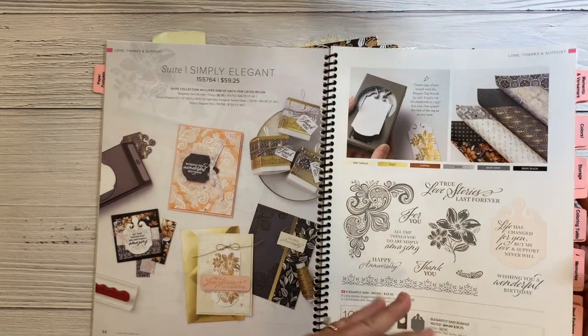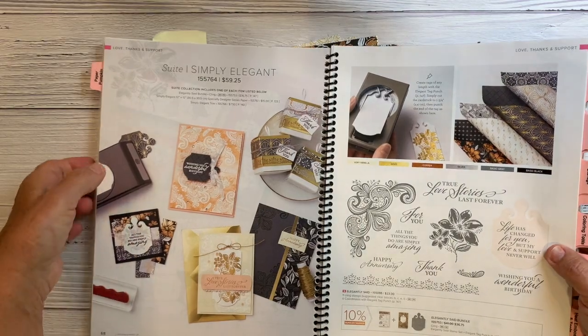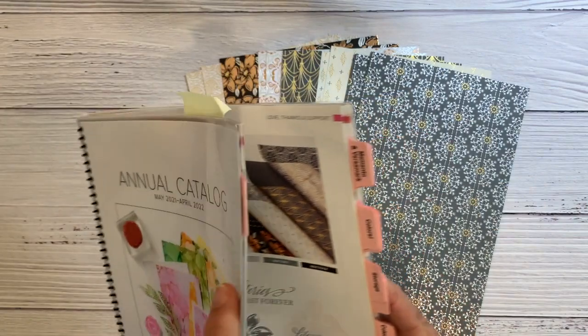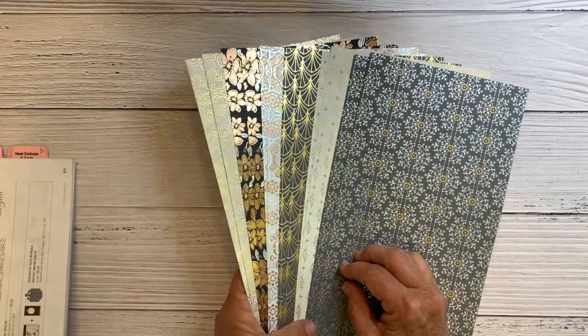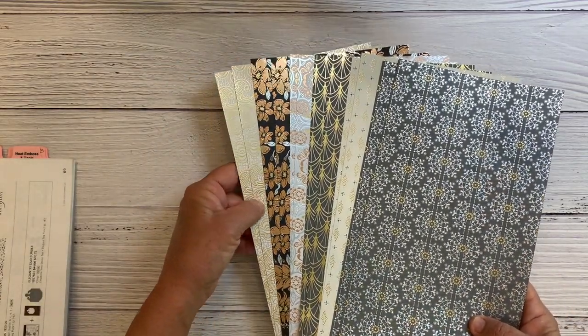It includes lots of golds and copper colors and it's really beautiful. Here are the papers. In my sweet, you'll get a half a pack of the Simply Elegant Specialty Designer Series paper.